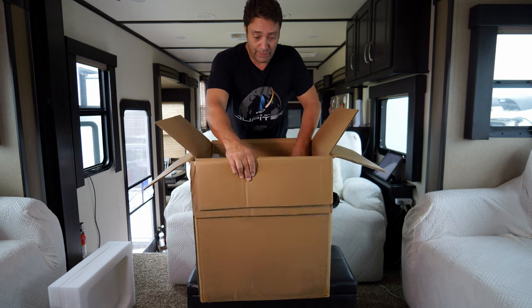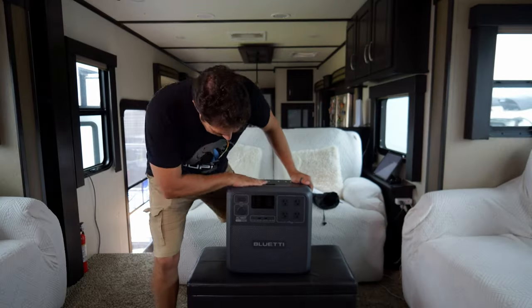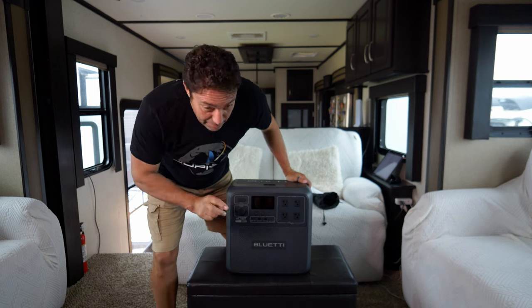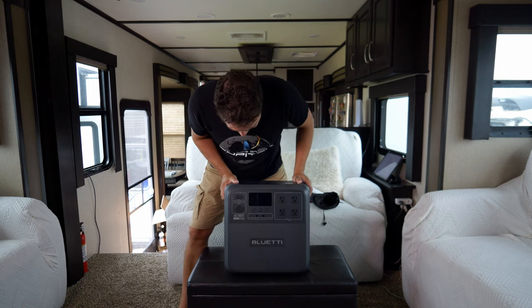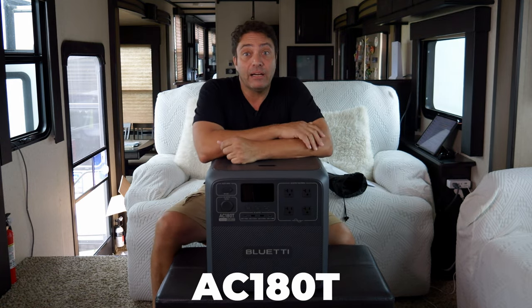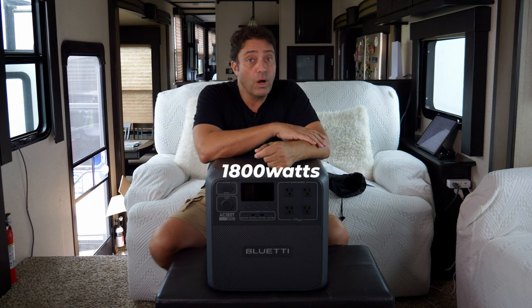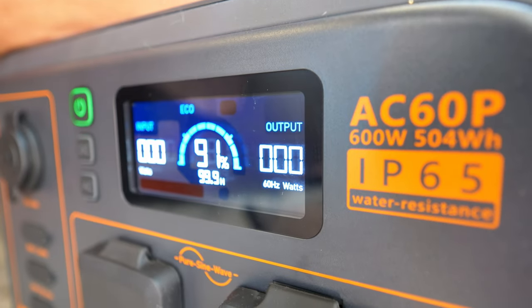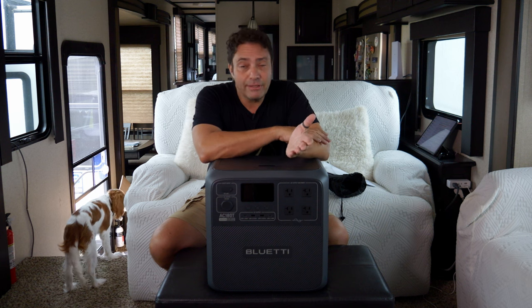It's a lot smaller than the box, which is a good thing. It's significantly bigger than the portable one I looked at last time, but the weight's not too bad. This is actually one of a pair — this is the power station, and the other half is a fridge freezer and ice maker that's still coming. This unit is 1800 watts, whereas the last one was only 600 watts, so we can run high-powered stuff like the coffee machine and a hair dryer.